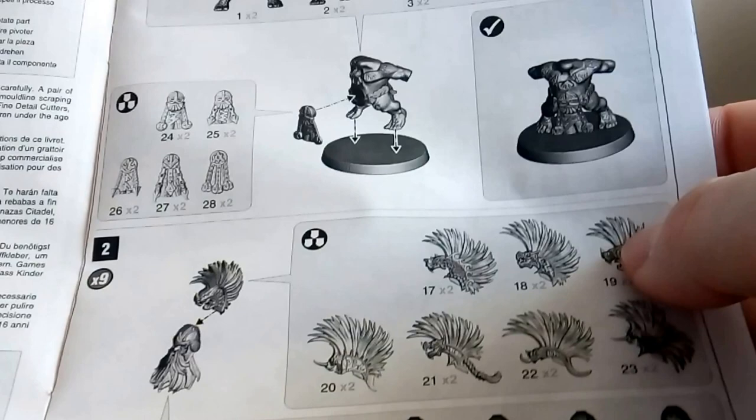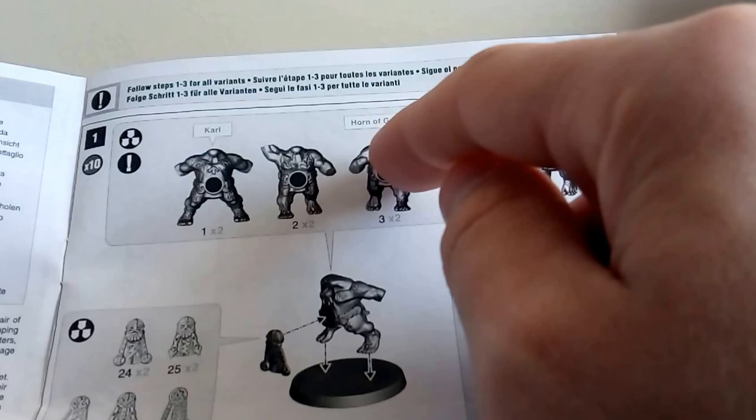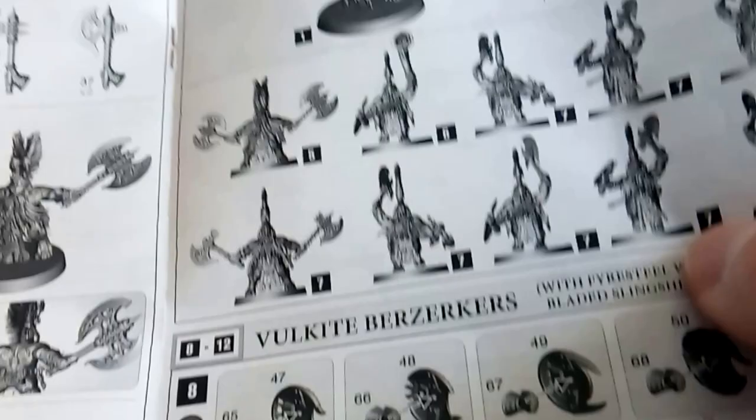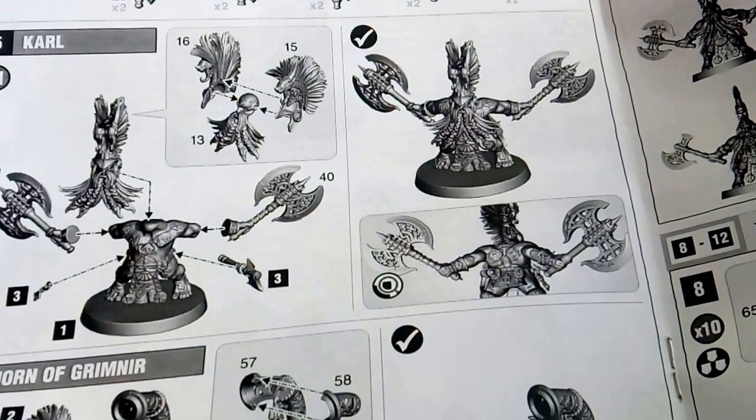You've got different body parts for different characters. Carl is the guy with the double axe - that's Carl. You would use his body for that configuration. For the horn of Grimnir you'd use body number three and there are two types of that. You've also got the little loincloth things, the hair pieces, and the heads - all well numbered, tells you how many you've got of each piece. Hand axes just there. Carl even has his own double-handed axe assembly and the horn of Grimnir.